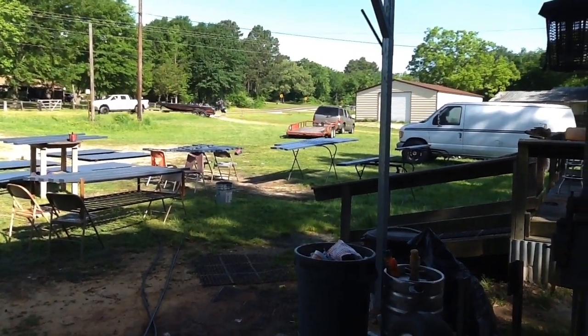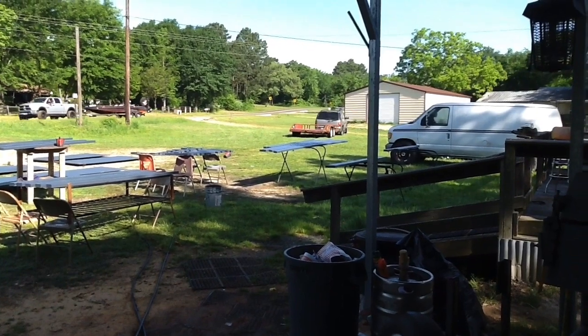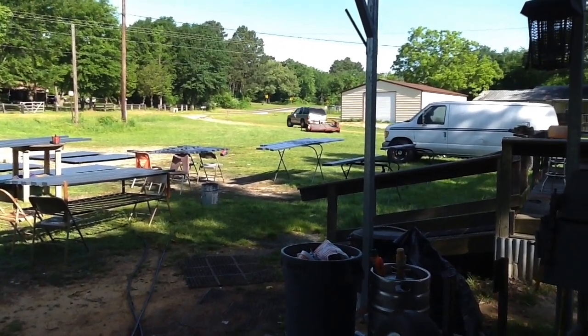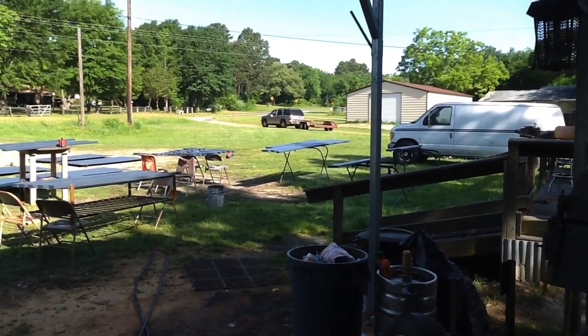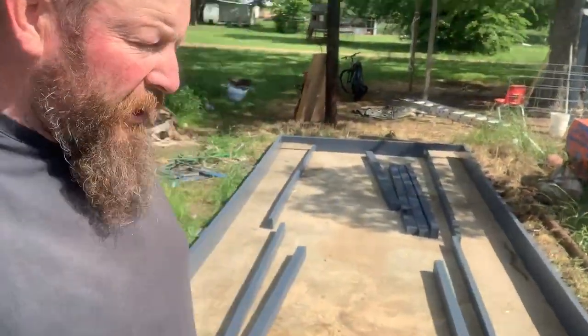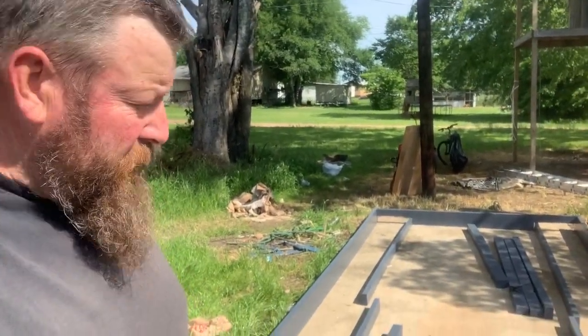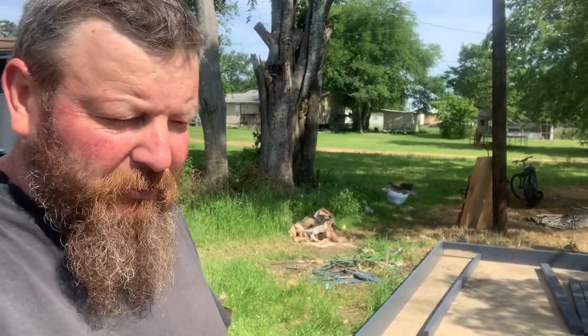We lost Logan to his granddad and uncle — they bought a storage unit and needed his help loading it up. So I'm out here at the barrel boat, day two of the build. I had everything pre-cut but I didn't measure yesterday, and there's been a miscommunication.